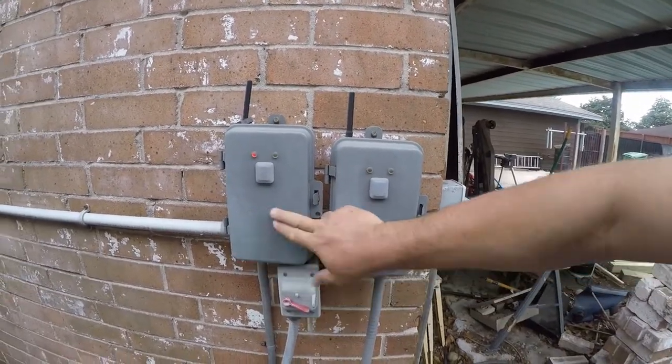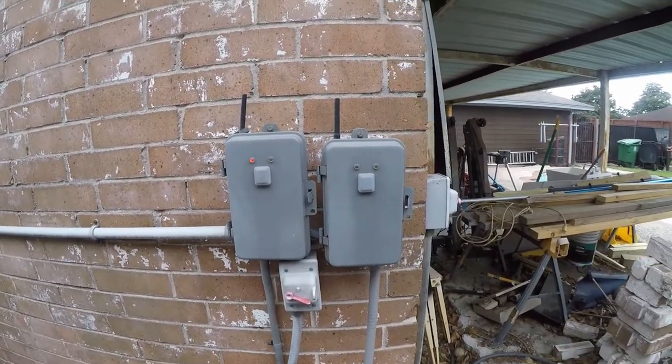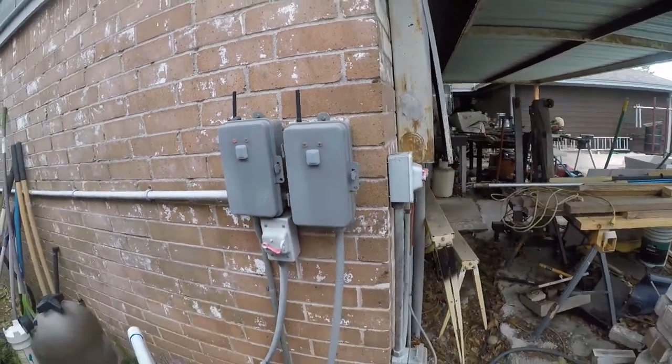If you want to know more about these, I have a video on them. These are Zigbee controlled and they've been fantastic — I basically never have to mess with them, they just work.